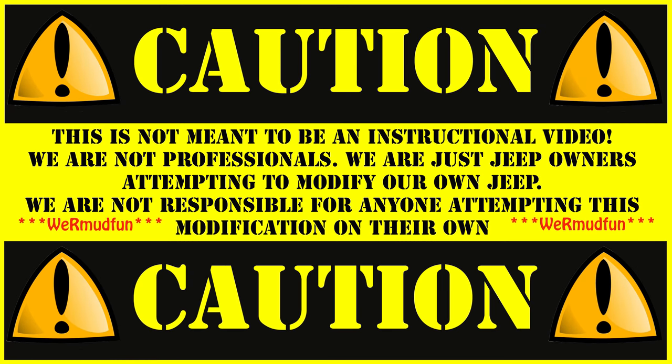Caution. This is not meant to be an instructional video. We are not professionals. We are just Jeep owners attempting to modify our own Jeep. We are not responsible for anyone attempting this modification on their own.